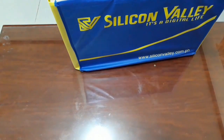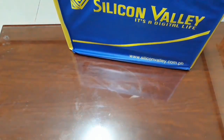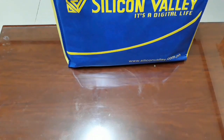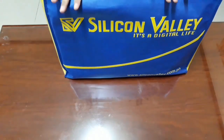Hi guys! I will be unboxing my newly purchased laptop. Today I got it from Silicon Valley. I purchased it this morning because my ASUS laptop is not functioning anymore after more than 10 years. Imagine, I used it for more than 10 years and I need a new one.